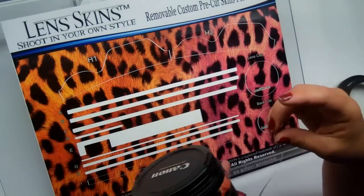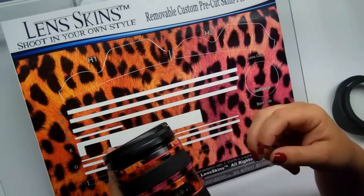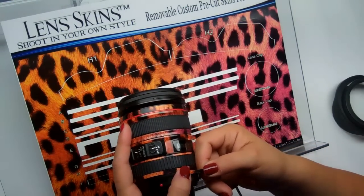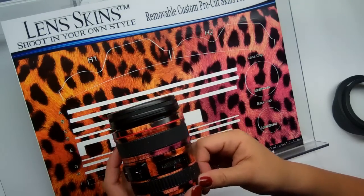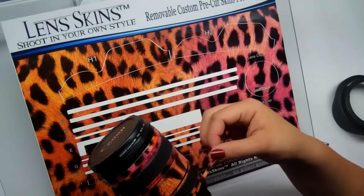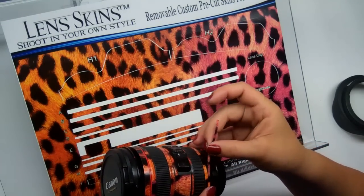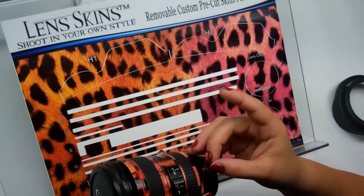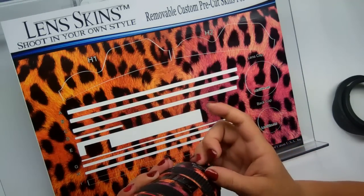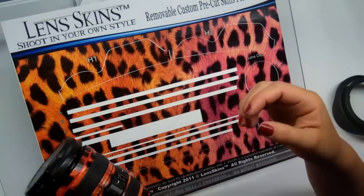We're going to move on to piece H. H is going to go right directly underneath G. Work that around the lens and overlap it when you're happy with it.